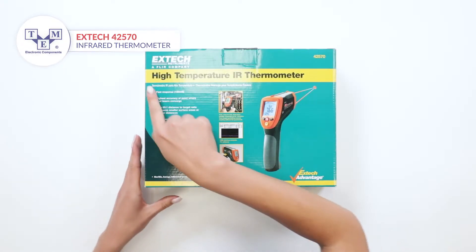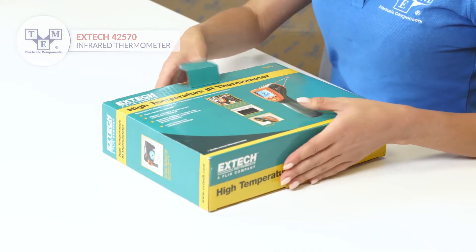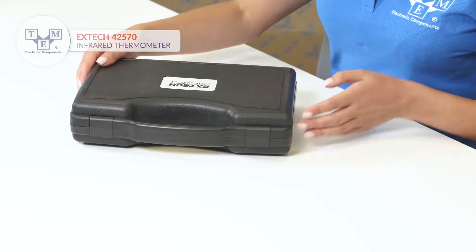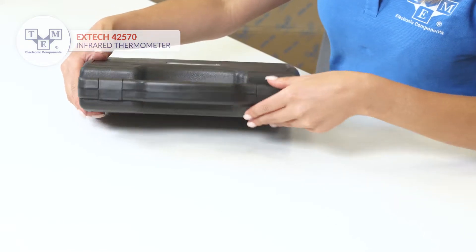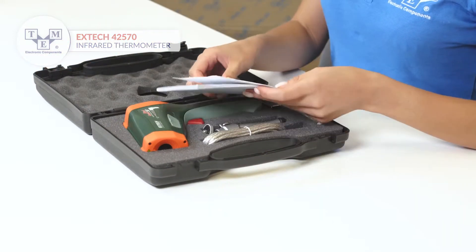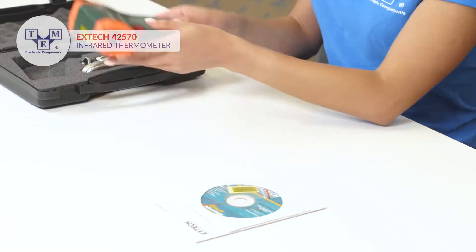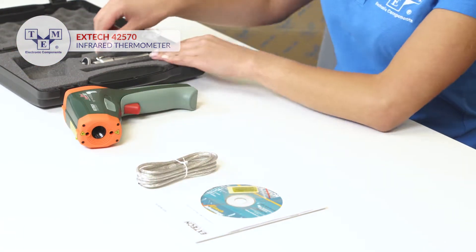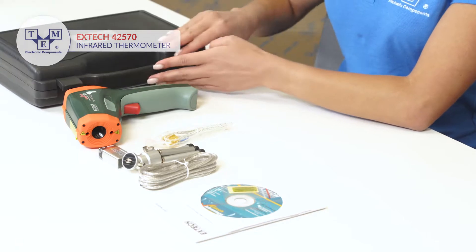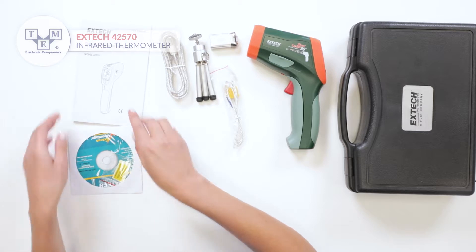It is a wide-range dual laser infrared thermometer with Type-K input and USB interface, offering precise measurements up to 2200 Celsius and 3992 Fahrenheit degrees. The whole set comes in a convenient suitcase. All the necessary paperwork and CD is included.